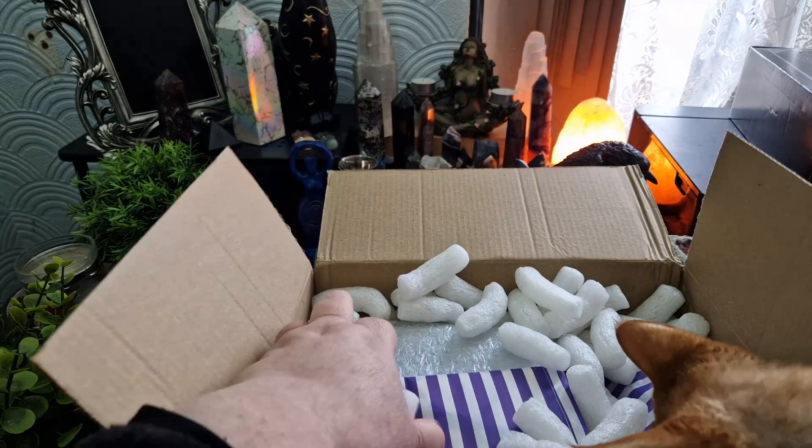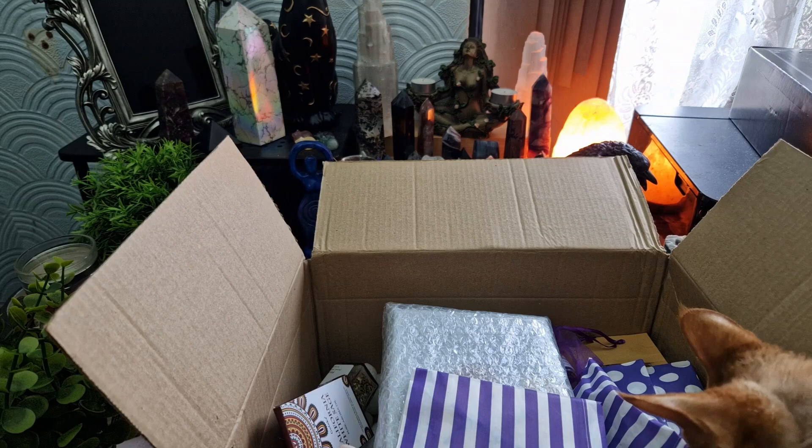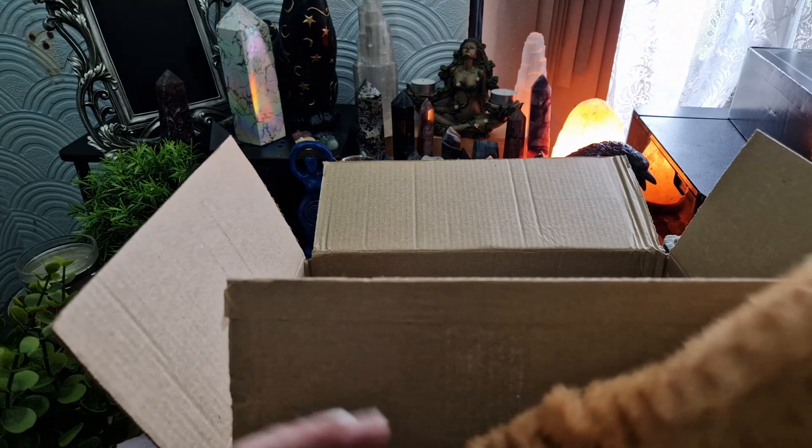I'm just going to take a minute to get rid of the packing peanuts and I'll be right back. Okay, I think that's most of the peanuts — there were a lot of packing peanuts in here. Jellybean was very, very helpful, wasn't he?